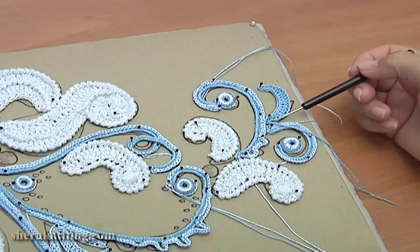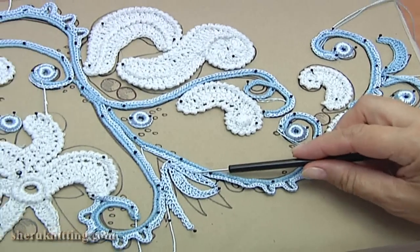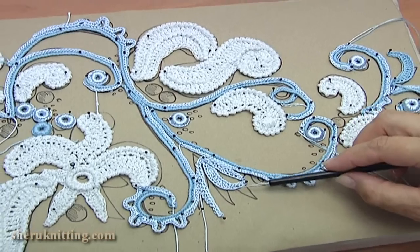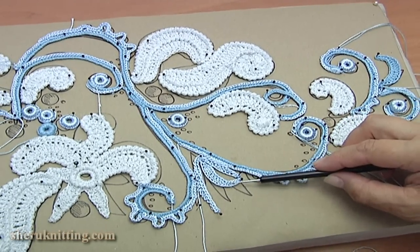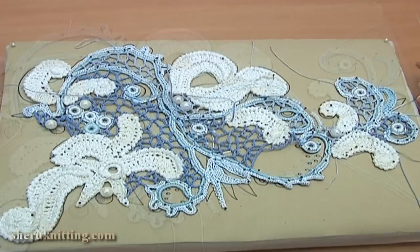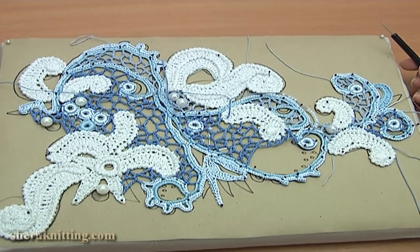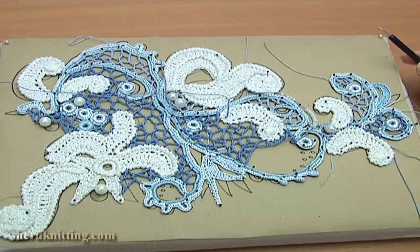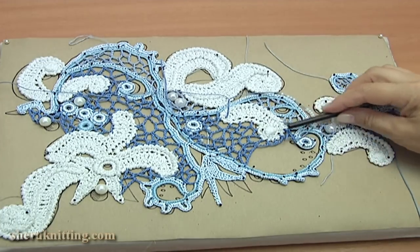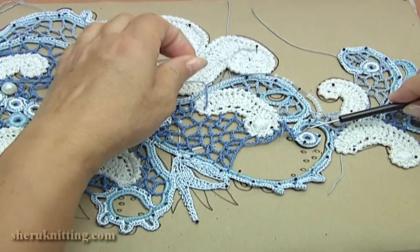The ready leaves I pin on the pattern. I made these leaves of a different kind of yarn. If you would like to make bigger leaves, you should crochet different taller stitches more. I have sewn all elements together in the places of contact. I fill up 3 places with chaotic mesh — now I will show you how to make the chaotic mesh on this place.